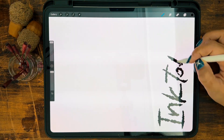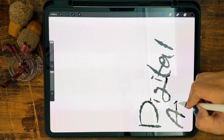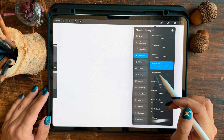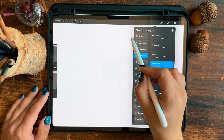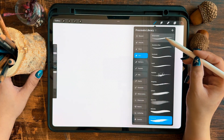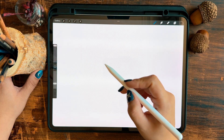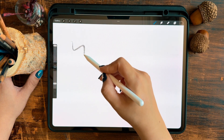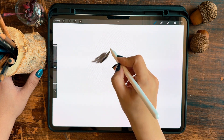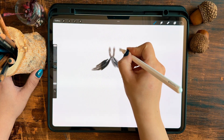Hi everyone. In today's video we are going to explore how to use the new version of Procreate for the Inktober Art Challenge. If you've updated your Procreate, you might have noticed that there are around 200 new brushes available now, including a dedicated section for ink, and it's amazing. I'm going to check out all the ink brushes and do a sketch with each one of them based on the prompt list, so stay tuned.